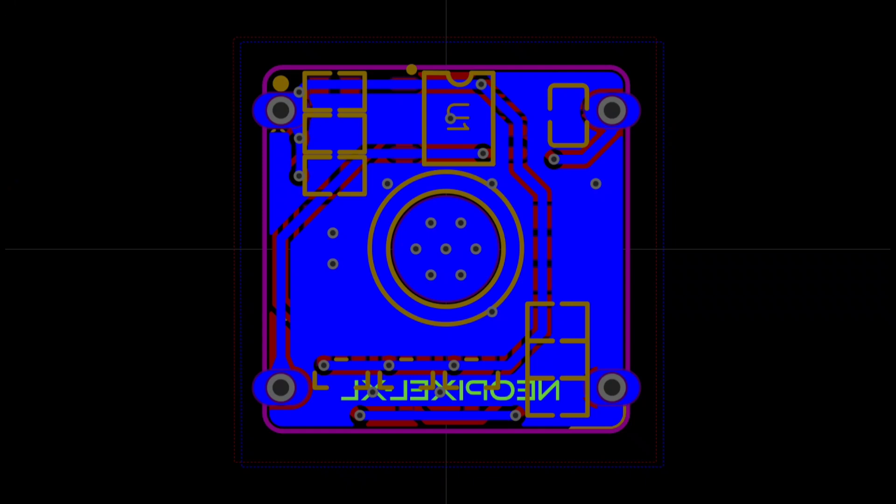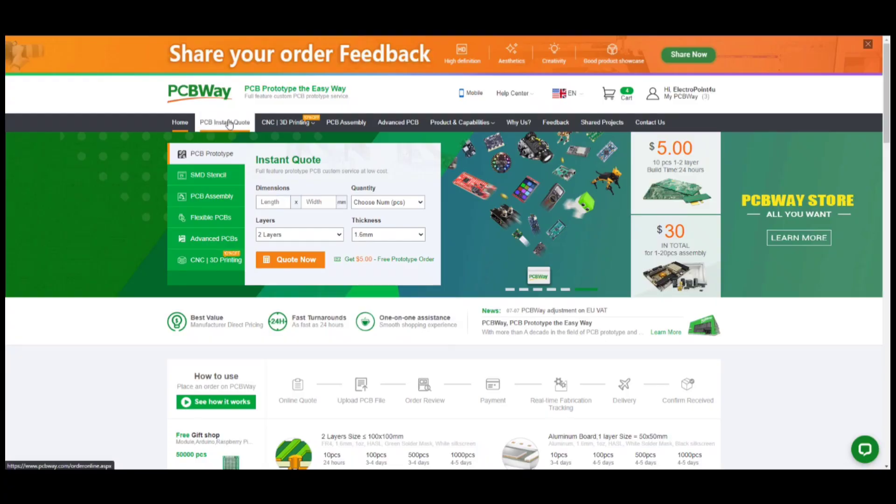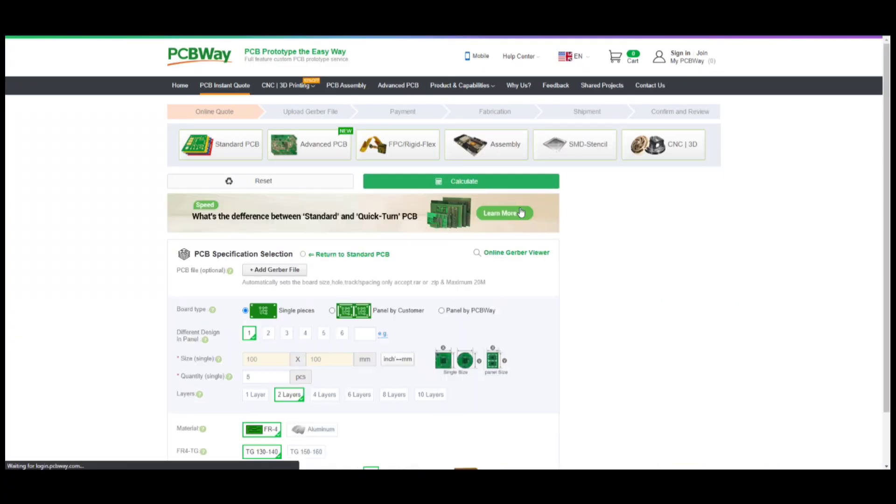This is 20x20mm, or 2x2cm in dimension. Then I head over to PCBWay to manufacture the PCBs.